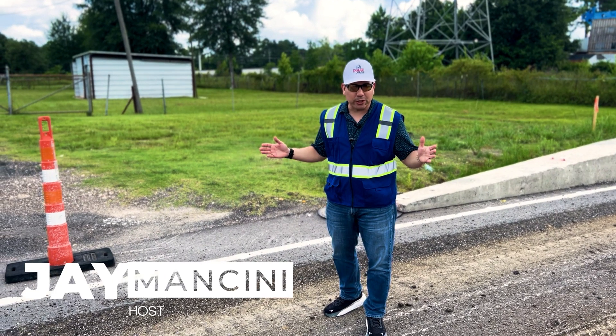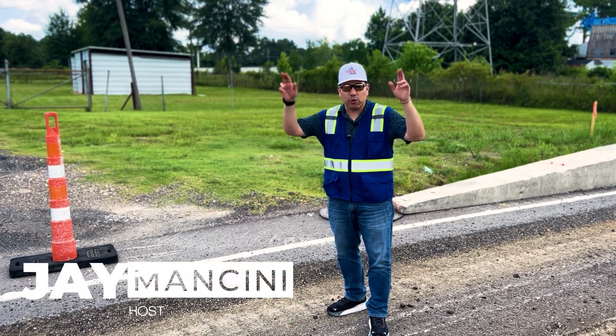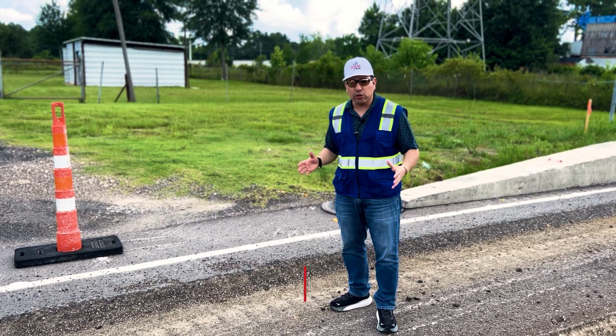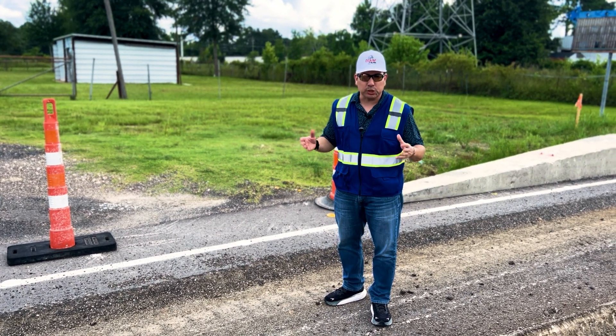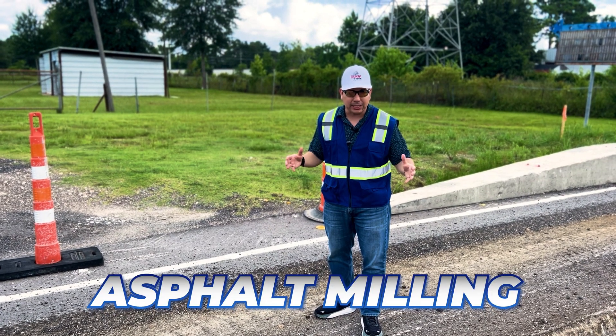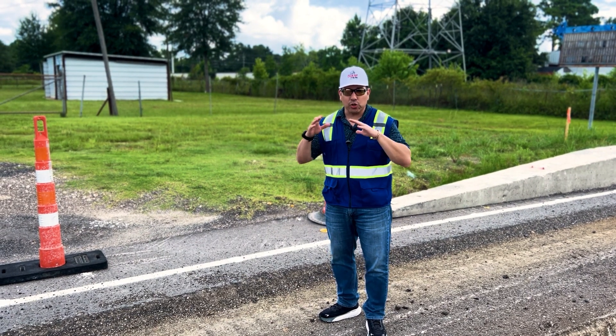What's going on everybody, you already know this is Jay Mancini — we keep the wheels rolling and the cash flowing. I just want to do this video to show you what we got going on on this project. For those that don't know what asphalt milling is, watch the video — we're going to show you what asphalt milling is.